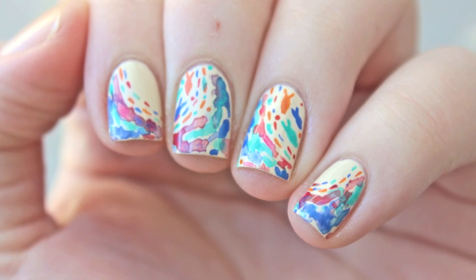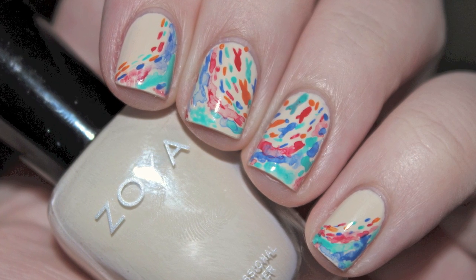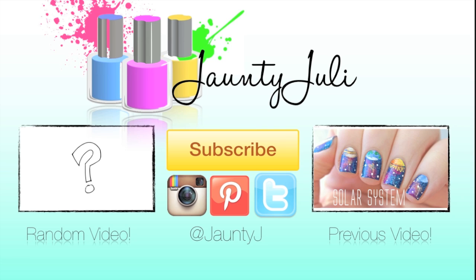If you enjoyed this tutorial, don't forget to leave me a thumbs up. And if you recreate this design or any of my other designs, send them to me on Instagram or Twitter. Thank you for taking the time to stop by and I will see you next time!